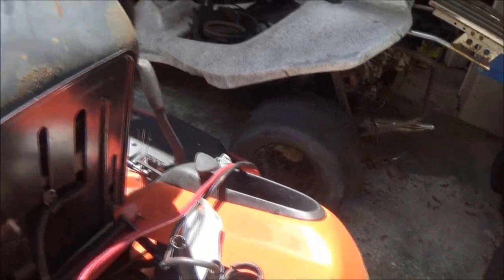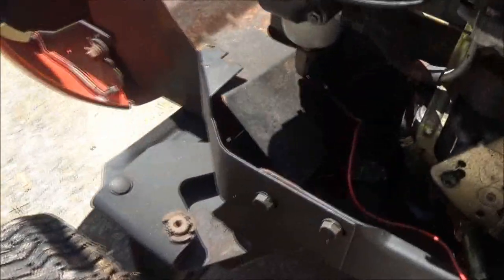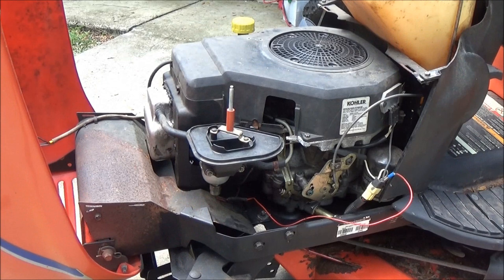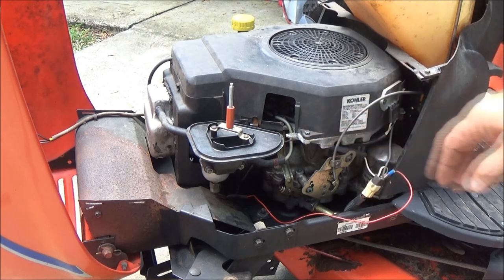It's definitely not charging. I'm going to leave it run for a minute and see if this carburetor starts leaking. I don't see any leaks in it yet, nowhere. I've noticed that this thing does not like to rev up - if you rev it up it starts cutting out, missing, and popping. Let me show you what I'm talking about.